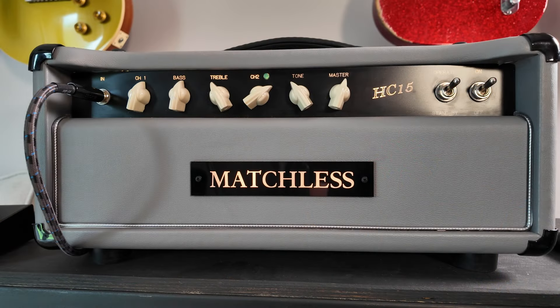Hi, I'm Paul from The Studio Rats. Today we're looking at this — this is a Matchless HC-15.